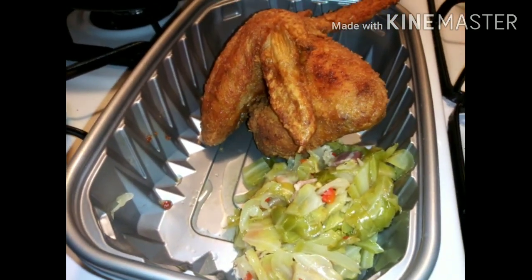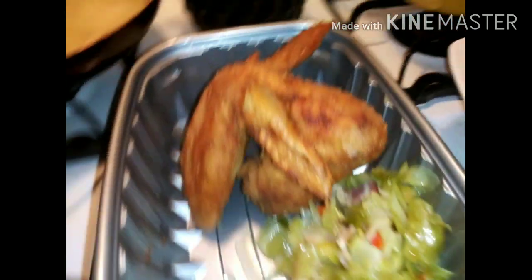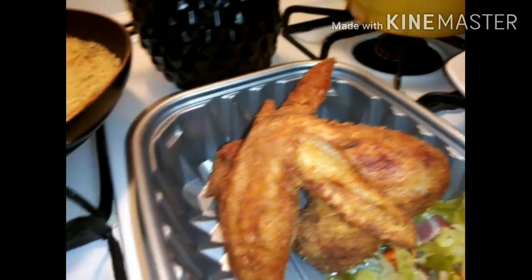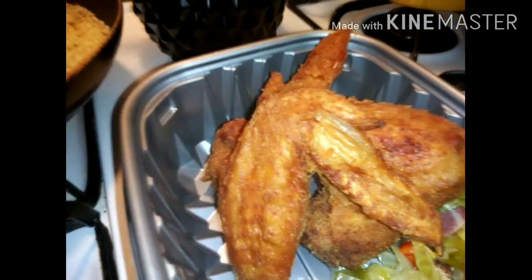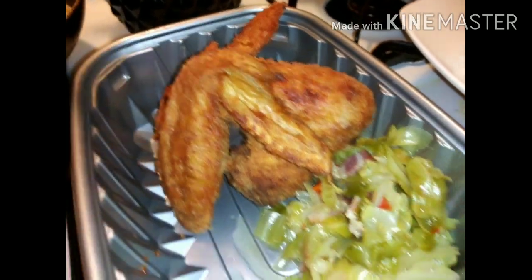Actually, I'm about to go over to her house because this is her plate — I got to finish putting her stuff in here. Let me put her rice on there.